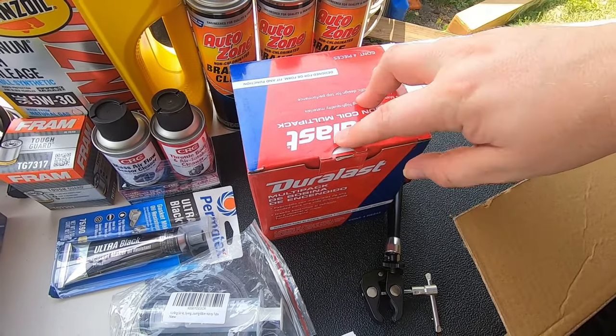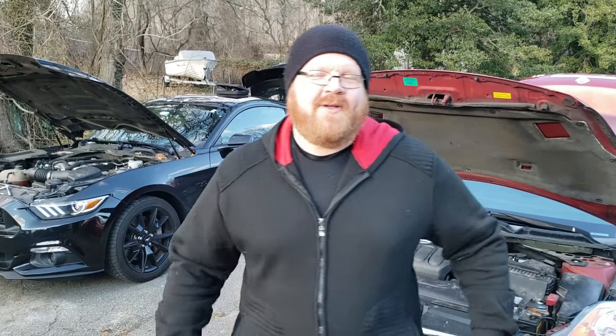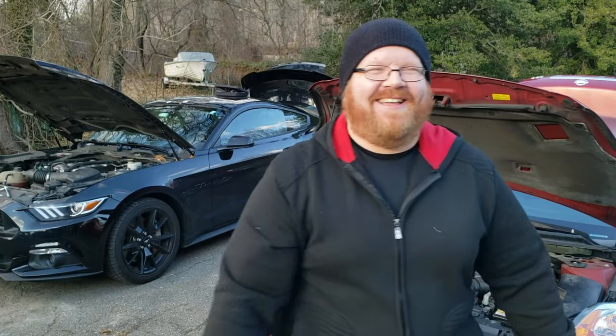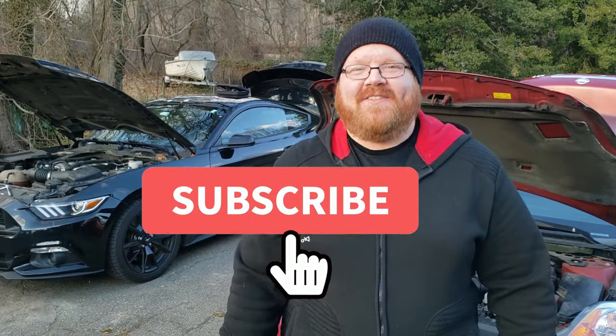Me and Bob have been looking through our YouTube analytics and we noticed you guys have been watching but not subscribing. Can you please do us a huge favor and just hit that subscribe button? It helps the channel out and helps us bring more content for you guys. Hit that subscribe button — thank you.